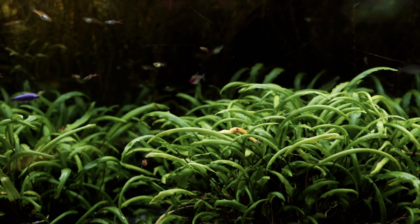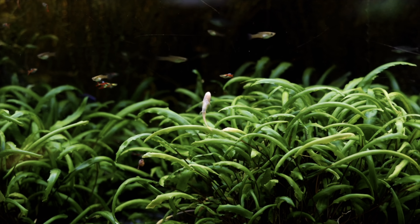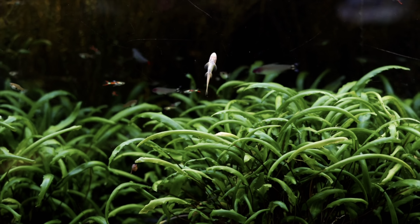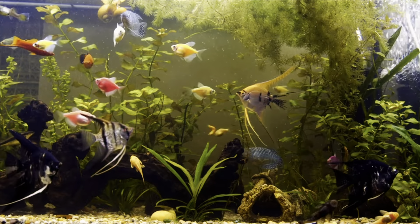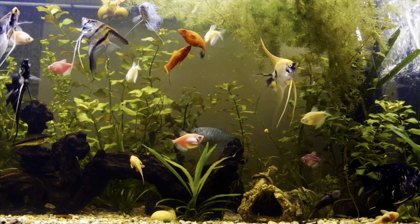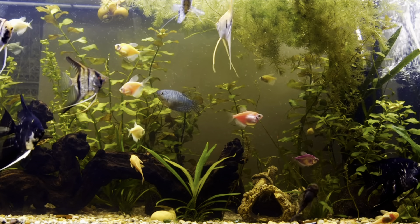Just like non-aquatic plants, aquatic plants survive through photosynthesis — they live off the light that enters your aquarium, and they absorb CO2 and convert it into oxygen. Fish need very well-oxygenated water to be healthy, so these plants will definitely help keep your water nicely oxygenated.